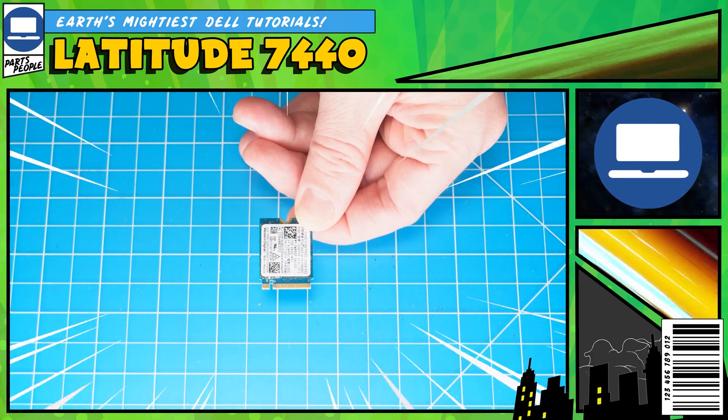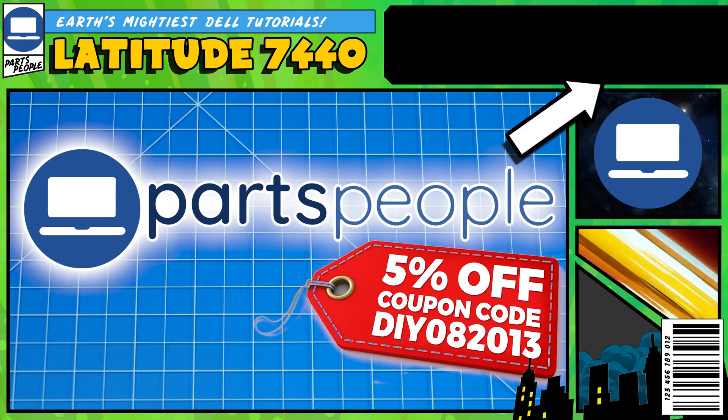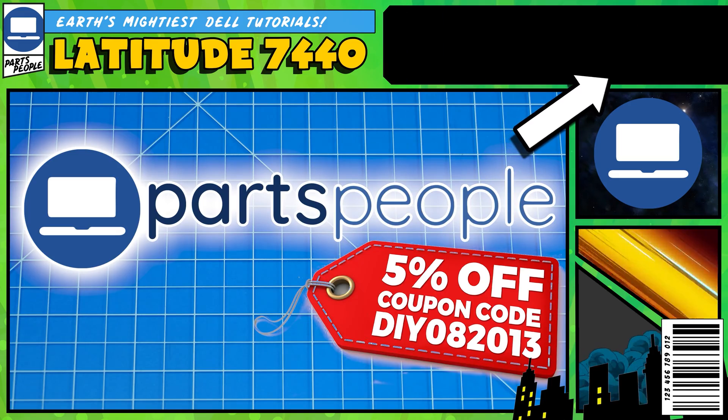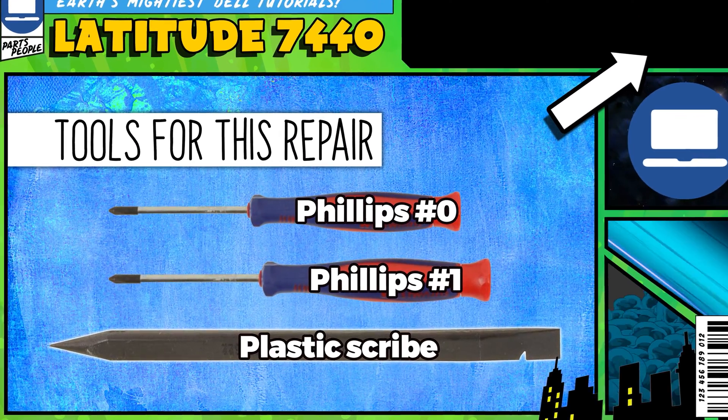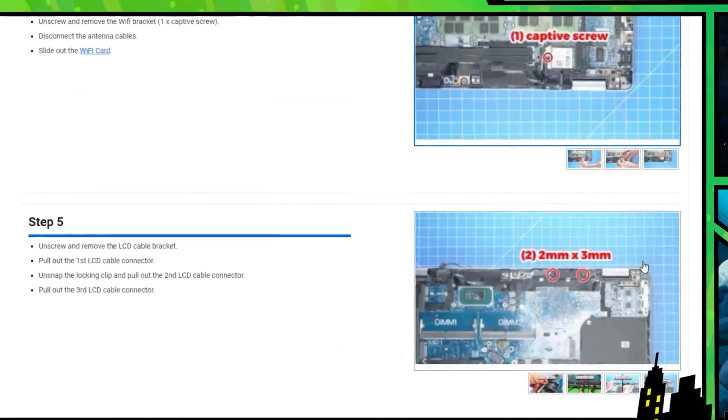What's up everyone, do you need to replace the solid state drive on your Latitude 7440? Well I'm going to show you how. You can click the top right of the screen to find this part, tools, or additional help on our website, including written step-by-step tutorials with detailed images.